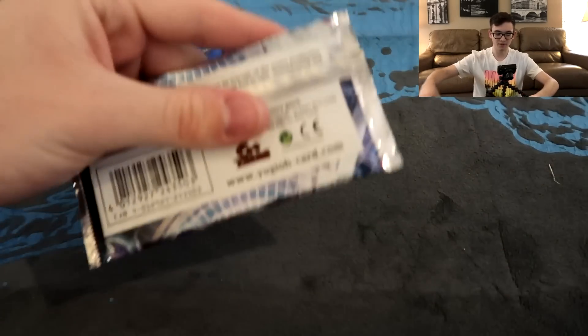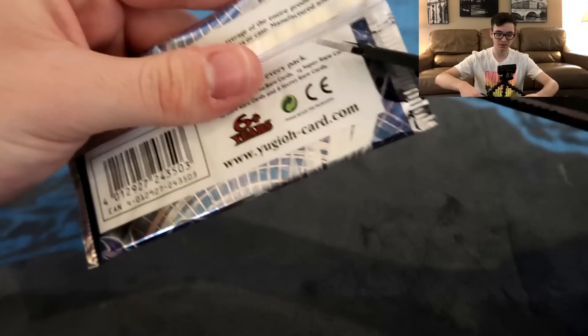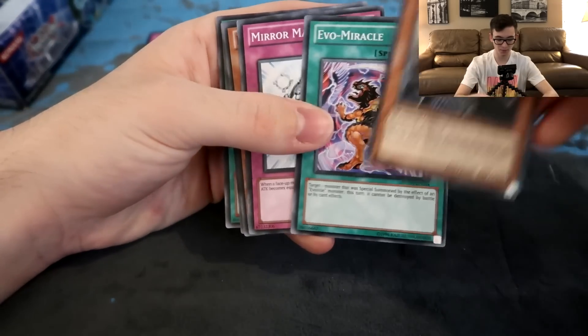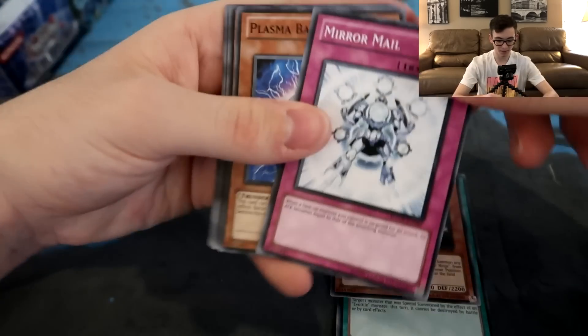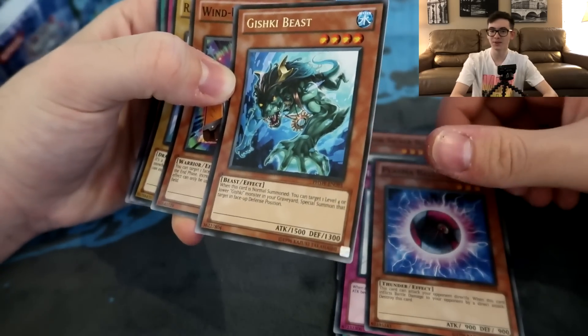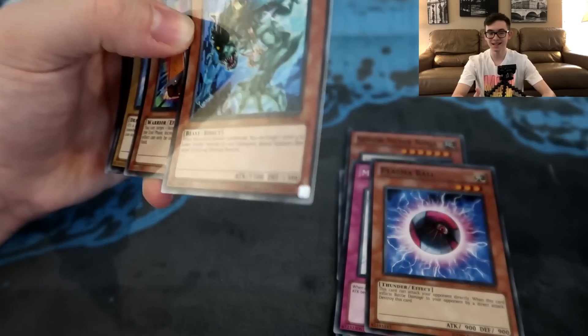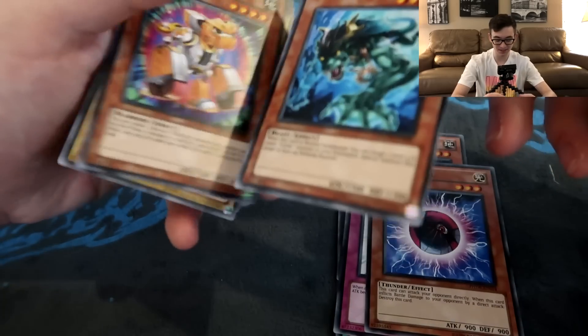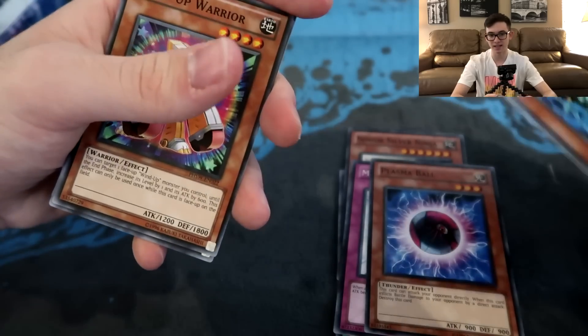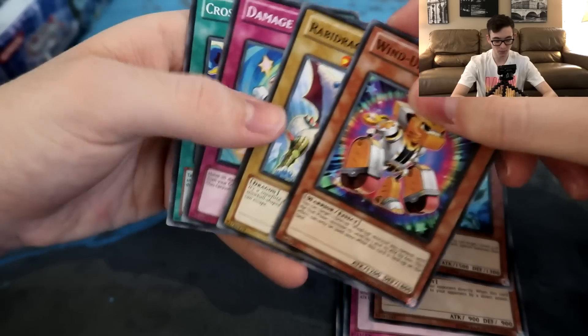That was obviously the climax of this box opening. I'm gonna use scissors for the rest because I somehow can't open these packs. All right - Senior Silver Ninja, Evo Miracle, Mirror Mail, Plasma Blast, Gishki Beast, oh snap. I don't even recognize some of these cards - I'm surprised, kind of giddy that I'm looking at these and didn't even realize some of them debuted here. I didn't know Gishki Beast debuted in this set. I thought Gishki debuted in like a Hidden Arsenal set or something like that. Wind Up Warrior.